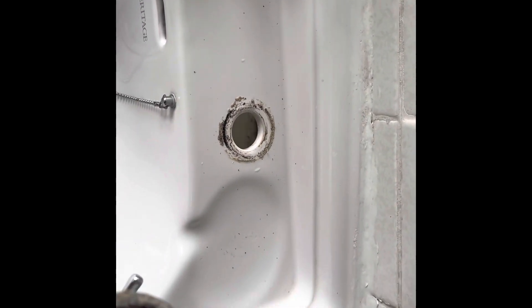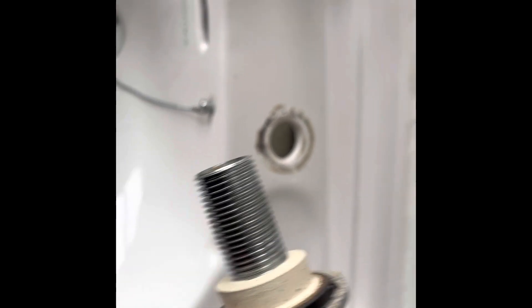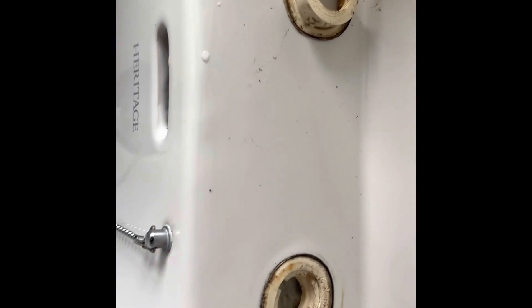Now these have got some sort of rubber centralizing washers - that's probably a posh word for it - but they seem pretty cool to be fair. They hold the tap in the middle of the hole, because obviously the holes are excessively big on a lot of basins.